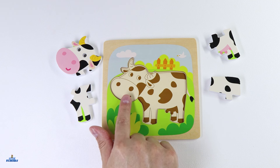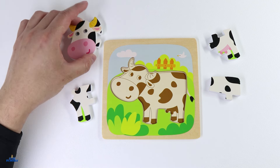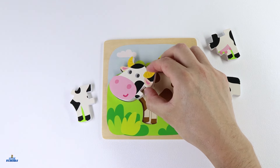Let's start by finding a piece for the head. Do you see a piece for the head? I see it. It's this one. We can see the nose and the horns. Let's place it right here.